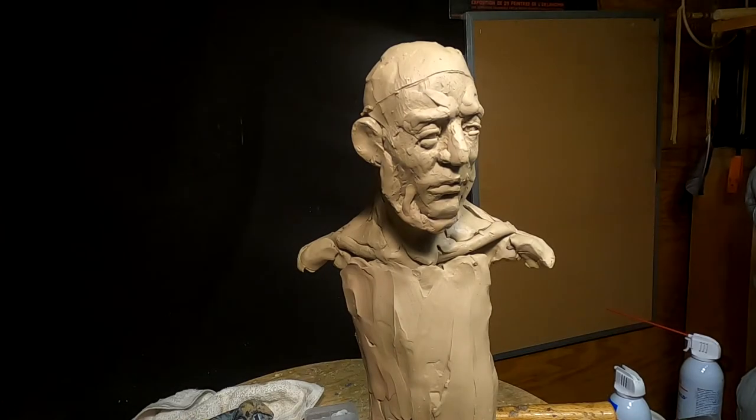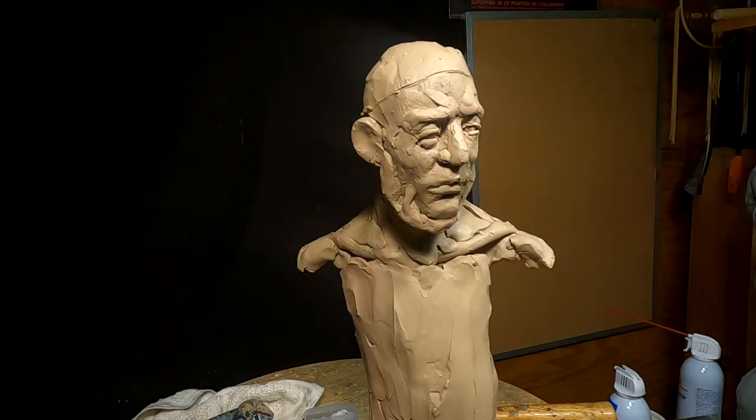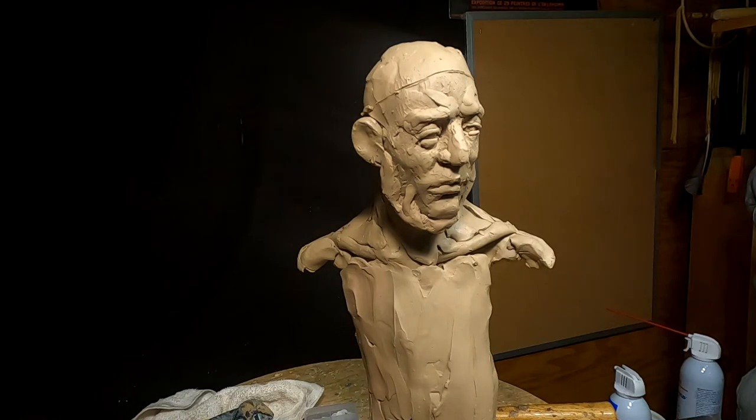I worked on the eyes a little bit after the camera was off while I was waiting to go to dinner last week. I'm not really happy with it, and I've also just noticed that this eye is a little higher than this eye, so I need to bring that down.